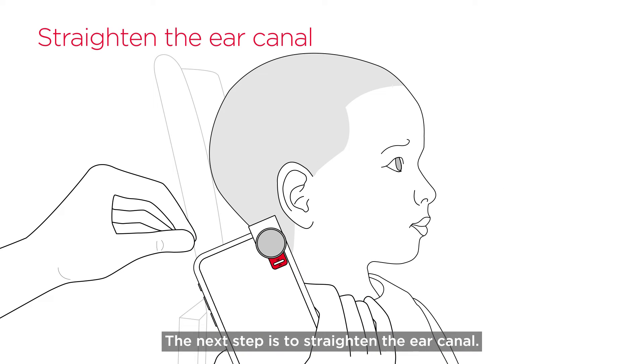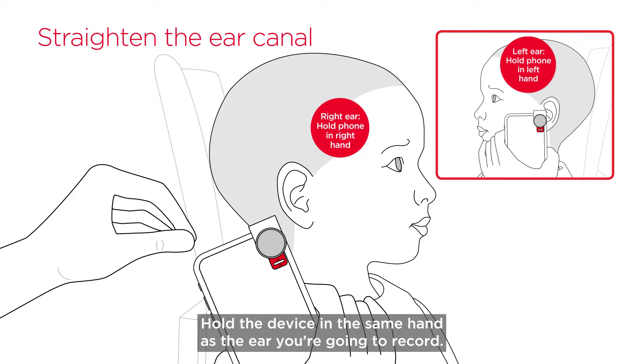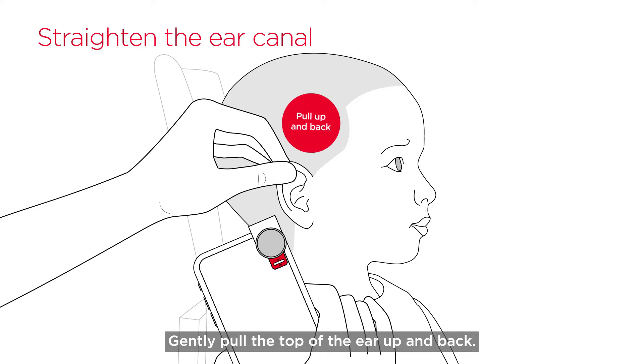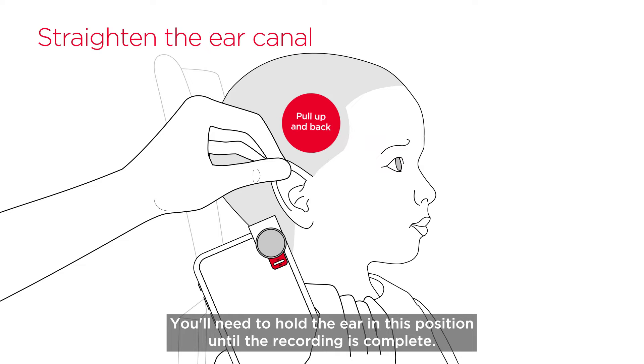The next step is to straighten the ear canal. Hold the device in the same hand as the ear you're going to record. Use your free hand to position the ear. Gently pull the top of the ear up and back. Most ear canals are slightly curved, so this important step helps straighten the ear canal so you can record the entire eardrum. You'll need to hold the ear in this position until the recording is complete.